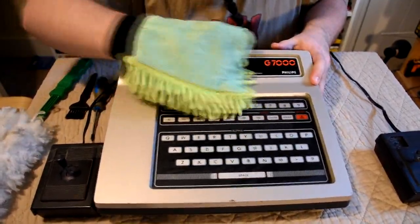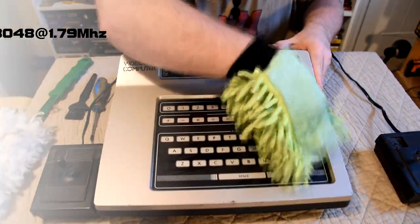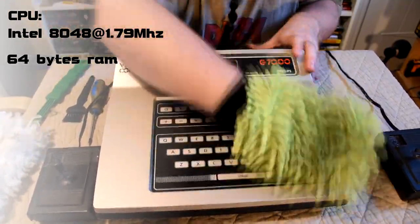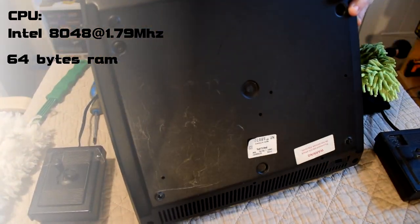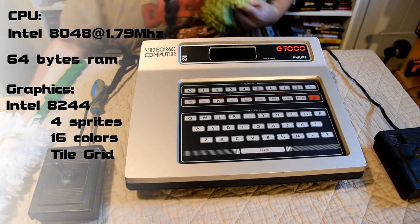The machine might have been designed by Philips but the hardware was made by Intel, as the CPU was the Intel 8048 clocked at 1.78 MHz, and this was paired with just 64 bytes of RAM. Graphics was provided by a custom chip also made by Intel, the 8244, which had support for 4 sprites.